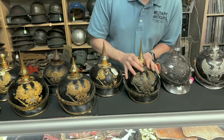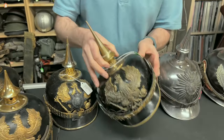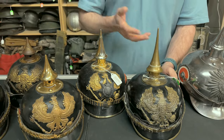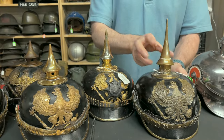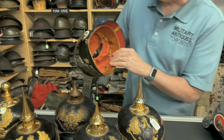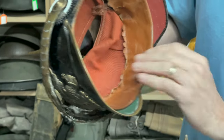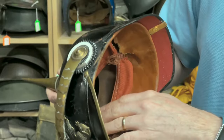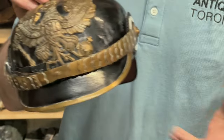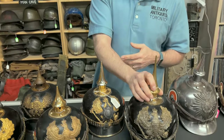This is another officer's helmet — I have the tin for this. You'll notice the spikes are larger on the officers compared to the other ranks. The liner on these is silk, and they usually rot away, so don't be surprised when they're not there. This one has been taken care of because I purchased it with the carry tin — a transit tin which officers would use to store their helmet when not wearing it.